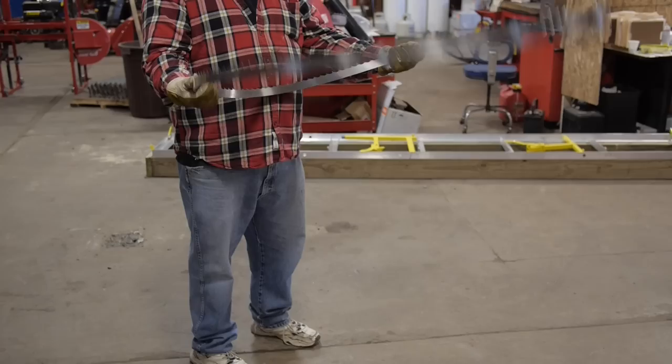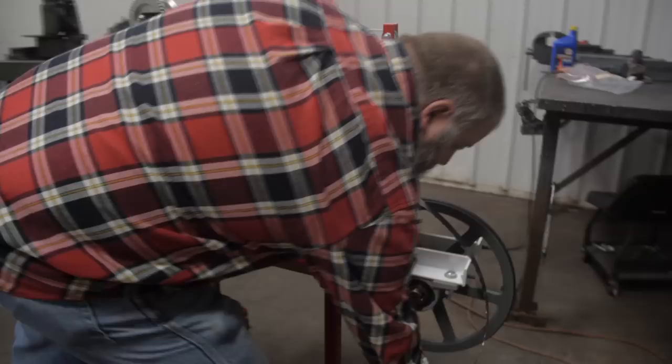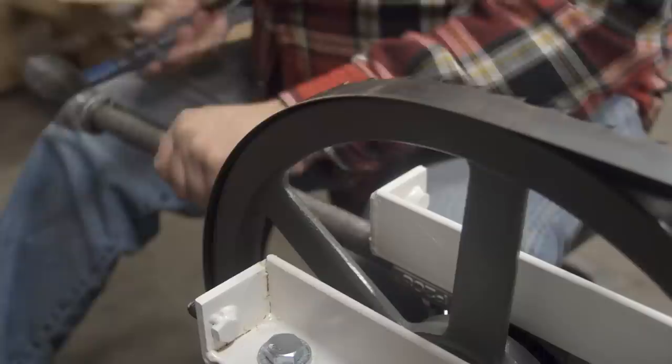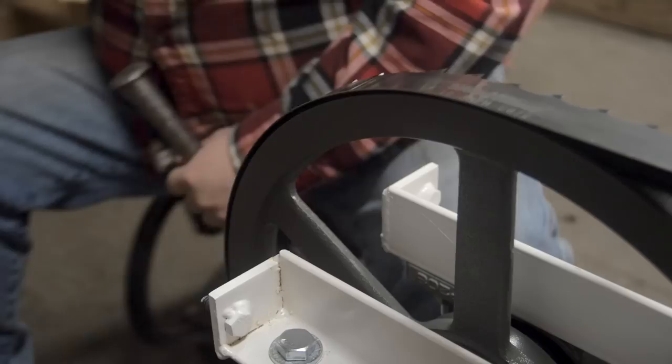Unfold band blade as shown. Installing band blade: install blade on band wheels, making sure teeth are facing towards discharge side B. Snug blade with tensioning bolt — do not set tension yet. Turn the blade in directional rotation towards discharge side B. For blade alignment, use a large punch or steel bar with hammer to tap the bearings in toward the engine to align the band blade.